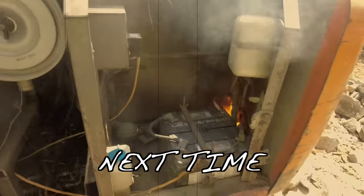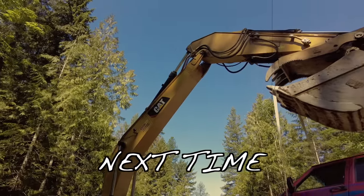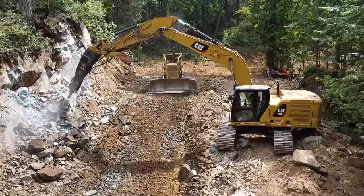Nope — we got a fire! Fire. This is a bad idea. We'll see you next time. Bye.